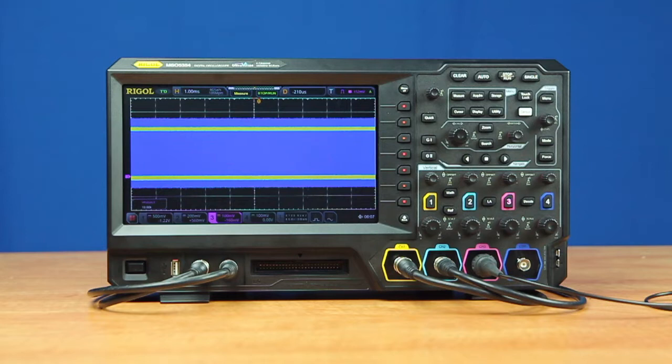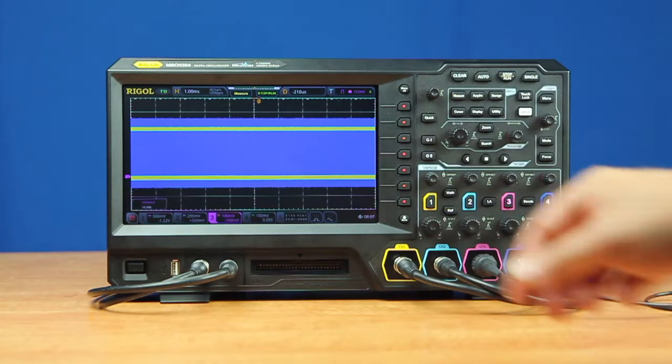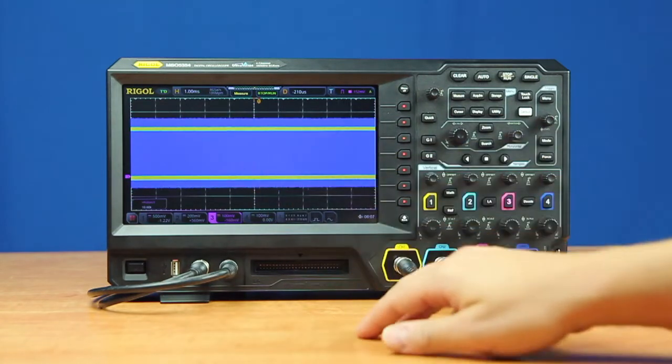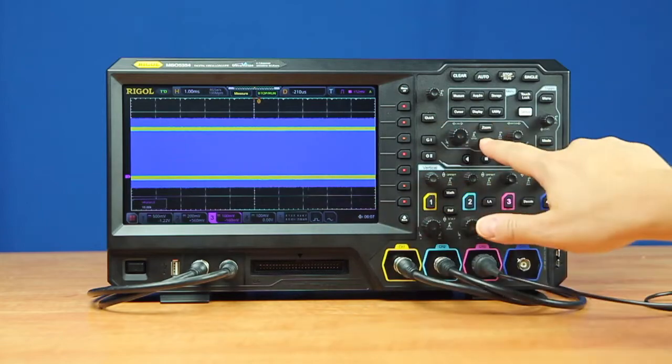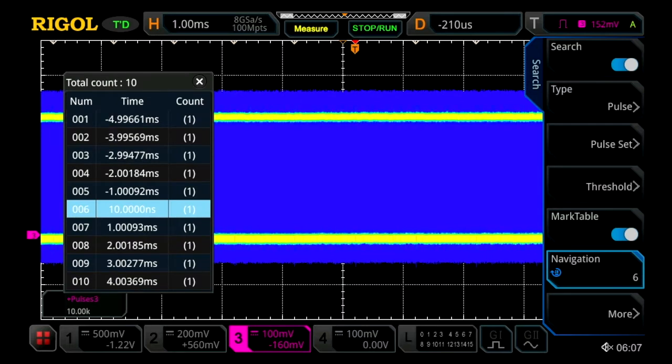Another way to use the capabilities of the 5000 series oscilloscope in your embedded design challenges is to use long captures of memory. This instrument can capture up to 100 million points in a single trace. Here we've activated the search mode, which shows little white triangles at the top marking each one of those search issues.